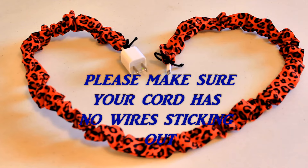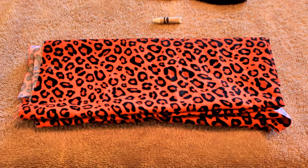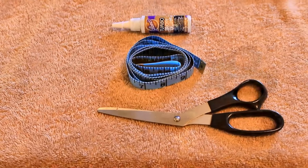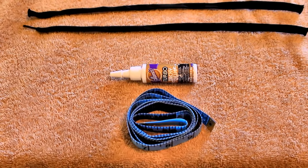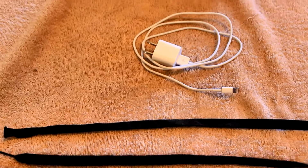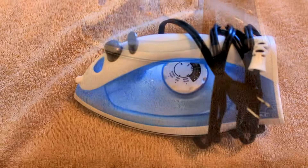Make sure that you have no wires sticking out of your cord. Once you've done that, let's get started. You will need fabric of your choice, a white crayon, scissors, a tape measure, all-purpose glue or a hot glue gun, two strings, an old towel, your charger, and an iron.